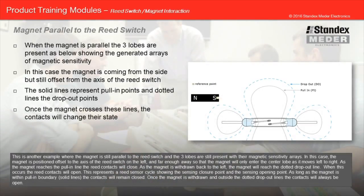In this example, the magnet is still parallel to the reed switch and the three lobes are still present with their magnetic sensitivity arrays. The magnet is positioned offset to the axis of the reed switch on the left, and far enough away so that the magnet will only enter the center lobe as it moves left to right. As the magnet reaches the pull-in line, the reed contacts will close. As the magnet is withdrawn back to the left and reaches the dotted drop-out line, the reed contacts will open. This represents a reed sensor cycle. As long as the magnet is within the pull-in boundary, the contacts will remain closed; once outside the dotted drop-out lines, the contacts will always be open.